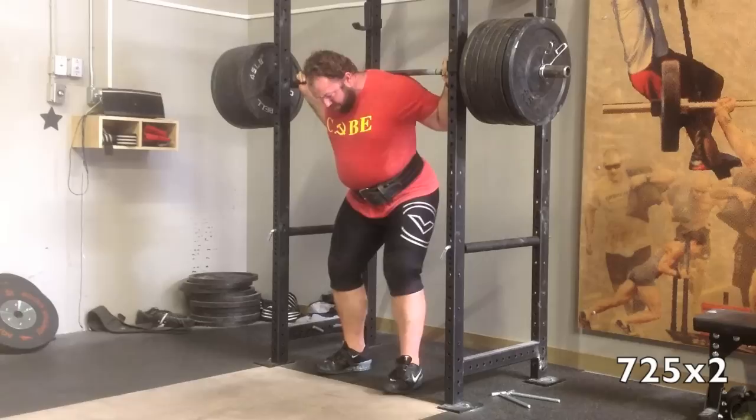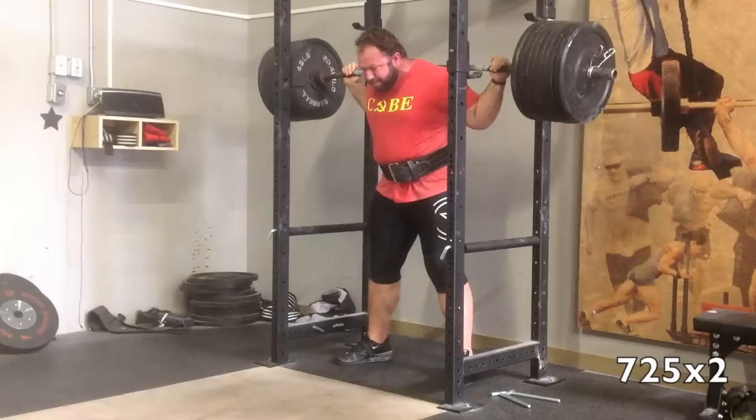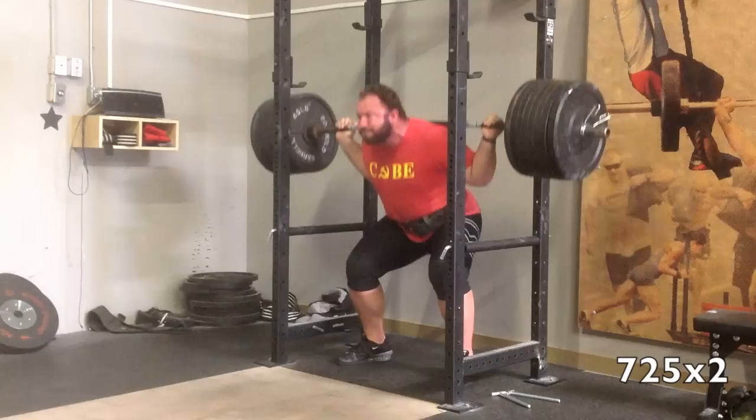Hey everybody, what's up? Chad Wesley Smith here. Just wanted to talk you through a good squat training session for me. Today I was working up to heavy doubles in just the belt. So here we are with 725. Squat training's been going great lately — you can see I feel very confident with this weight.